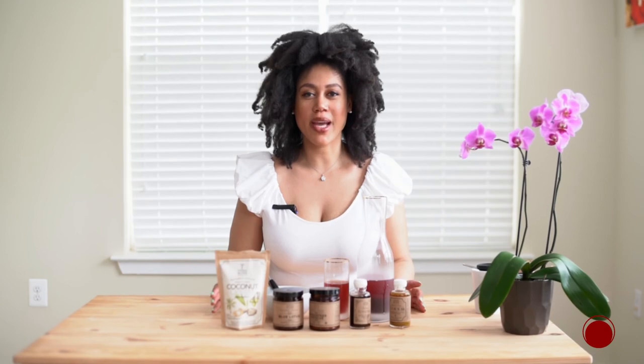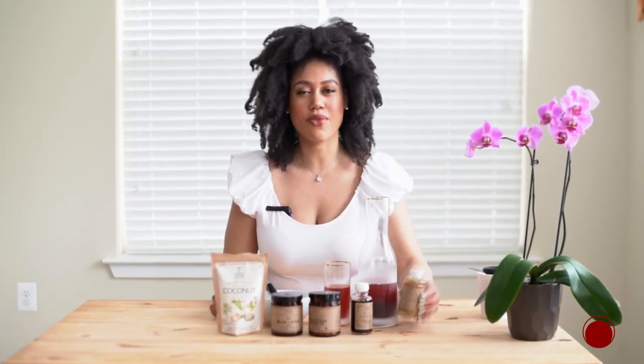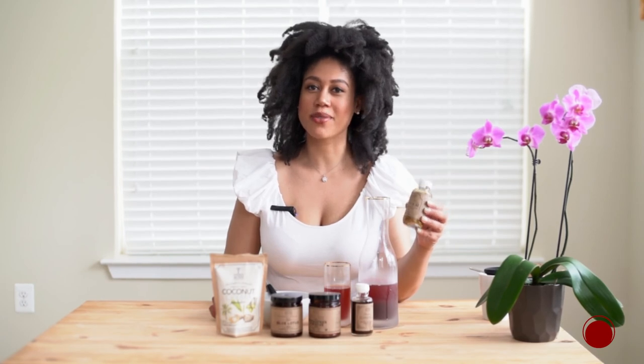These are just a few of my favorite products by Anima Mundi Herbals, but there are so many more in the Beauty Heroes store. This weekend only, if you spend $65 or more on Anima Mundi Herbals, you get a free karam at a $24 value. Thanks for watching and have a great weekend!